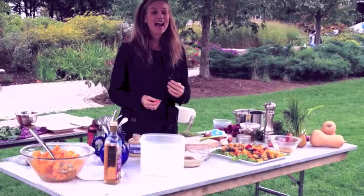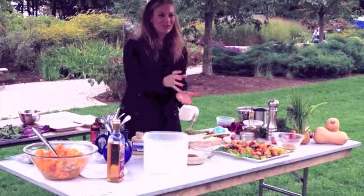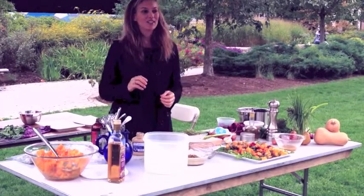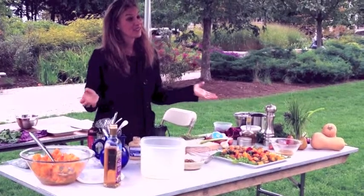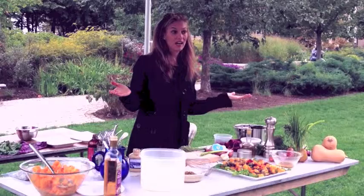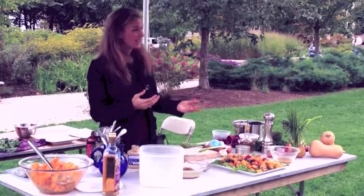Heart healthy, okay? And also, even though they are high in calories — so you don't want to be eating cups and cups of them — they're really heart healthy, and as long as you maintain your portions, they're really, really good for you. And some research has shown they absolutely can be part of a weight-reducing diet, because their fats help you to keep full, and obviously they're delicious.